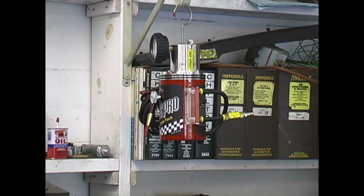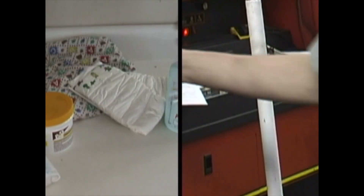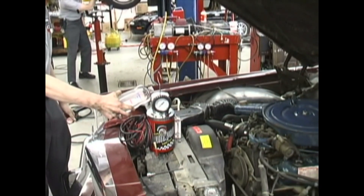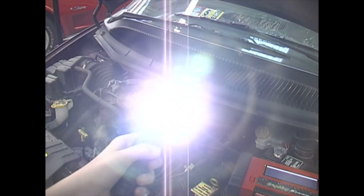When you're done finding leaks with your SmokePro, it stores easily out of your way. Because the SmokePro operates on common medicinal mineral oil or baby oil, there's no need to purchase expensive smoke compounds. The bright halogen inspection light illuminates the smoke exiting the leaks and is an essential aid.